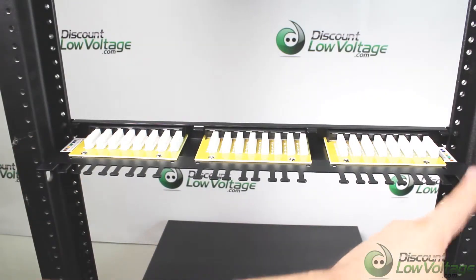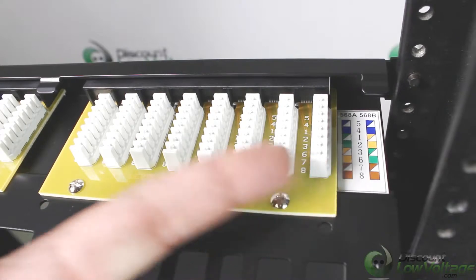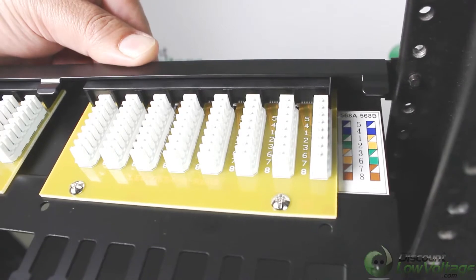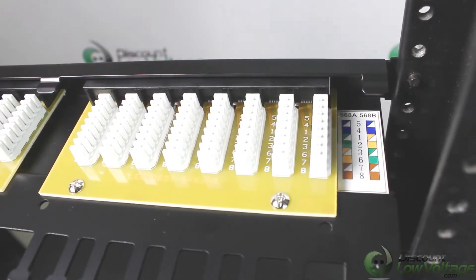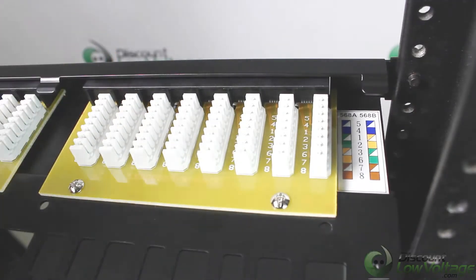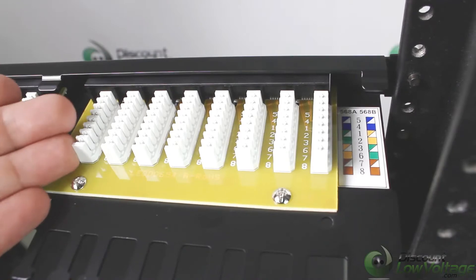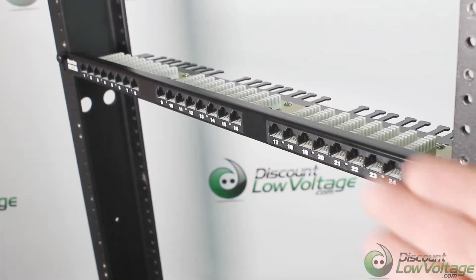The color code is included on both sides of the panel. Here's a closer look at the color code and the punch-downs. One thing I did notice — the feel of this panel when you push down on top of it, it's very sturdy, it's not moving anywhere. That's one of the things I was worried about, because when you punch down your cables you want to be firm, so it leaves that nice clean crisp feel with your punch tool and makes a proper punch-down on the 110s. These patch panels are in stock.